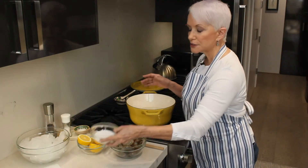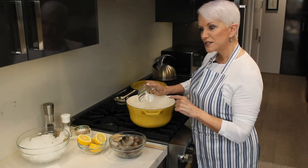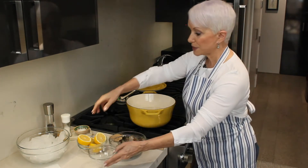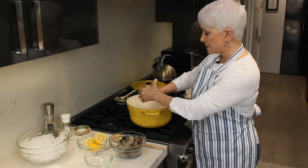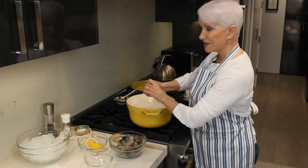Six cups of water, salt and sugar go into the pot. I know sugar sounds funny, but it's on the recipe, and it turns out perfect. Juice of two lemons, and the whole lemon goes right in the pot, believe it or not.